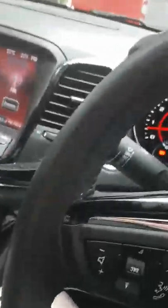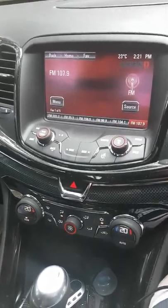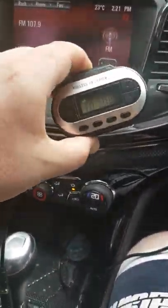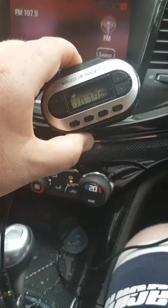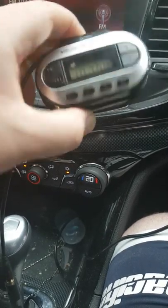A really cheap and easy way to put digital radio in your car, which I'm surprised isn't on more cars actually. FM wireless transmitter from Kmart, came with a pack of other bits and pieces, about $15-$20.